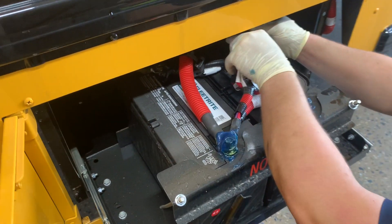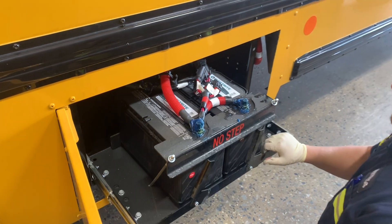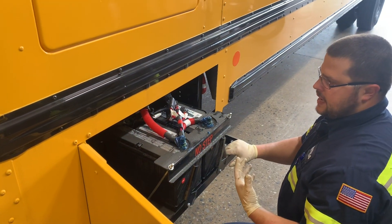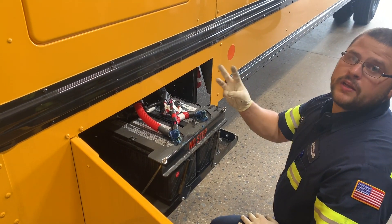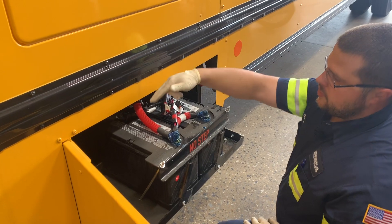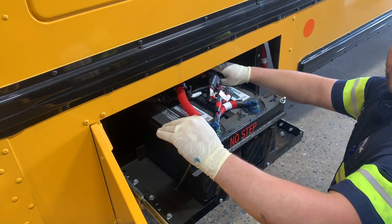Customers will call you up and say, 'Hey, I have intermittent shutdowns.' As a dealer, we'll tell the customers, 'Hey, take a peek at your clean power harness.' And that's what this is. There's actually three legs of this — you have your positive leg, your negative leg, and then there's two connectors here that run down to the starter.